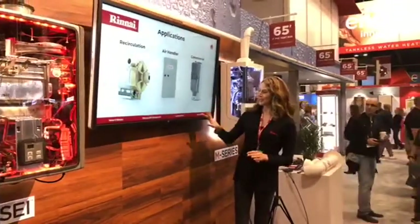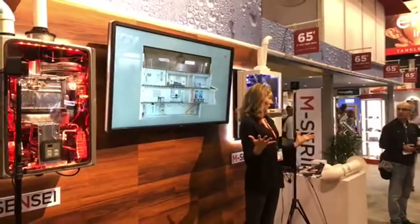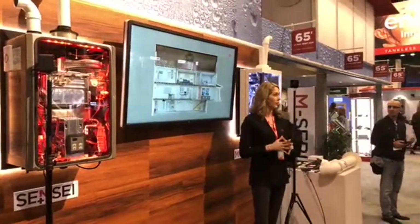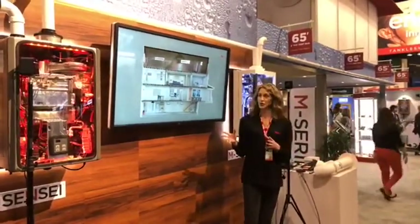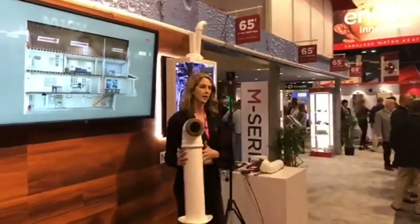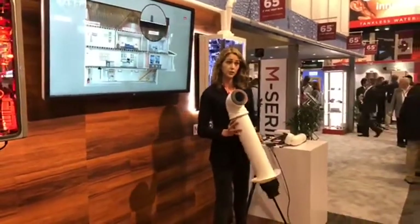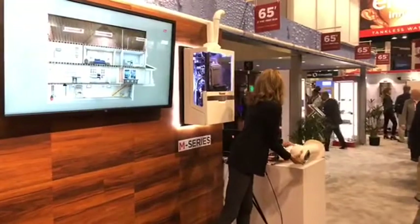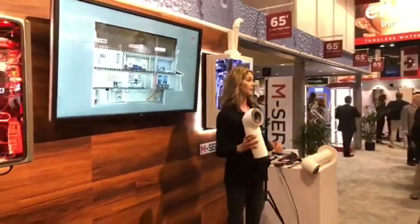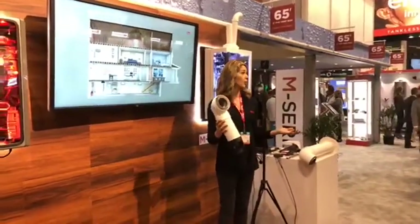What about installation? The new Rinnai Sensei tankless water heater provides installers with a wide variety of venting options allowing for extreme flexibility when determining the best location to install the water heater. Venting options start with the standard 3x5 inch concentric vent that allows both intake air and exhaust gas with one pipe and one penetration through the structure. With the new smaller 2x4 inch concentric vent system, you can vent up to 65 feet. This reduction in vent diameter means it's smaller, uses less material, and is more affordable.